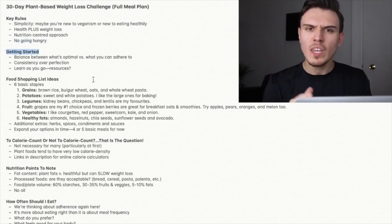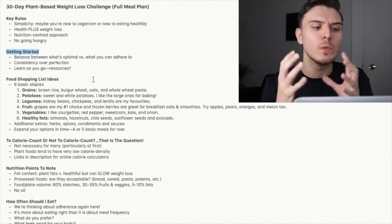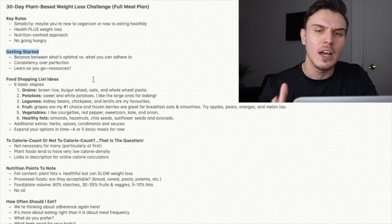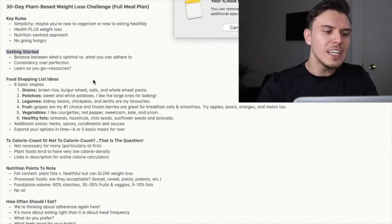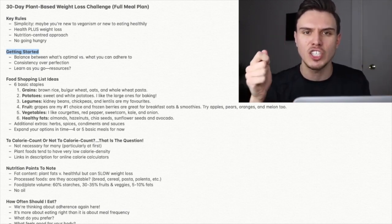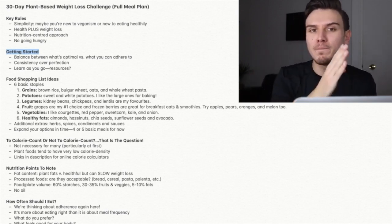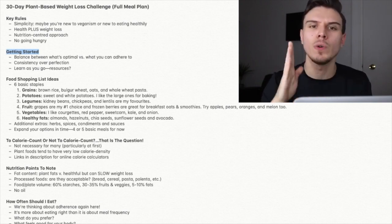When it comes to getting started, a couple of points of note. Number one: there is a balance to strike between what's optimal and what you can actually adhere to. I've factored this into this plan, but you also need to look at your own life, schedule, and taste preferences. Think of this as a seesaw — you don't want to go too far either way. By going too far just picking foods you enjoy, you may sacrifice maximum weight loss. By going too extreme with weight loss, your strategy may not be sustainable.